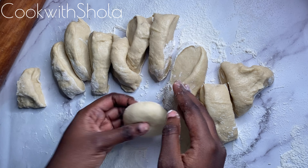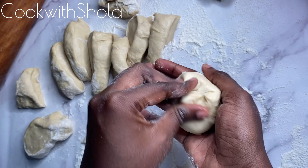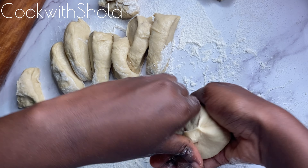Then press it down and repeat the process for the rest of the dough. Place them on a parchment paper dusted with flour so that they'll release easily when you are about to fry them.